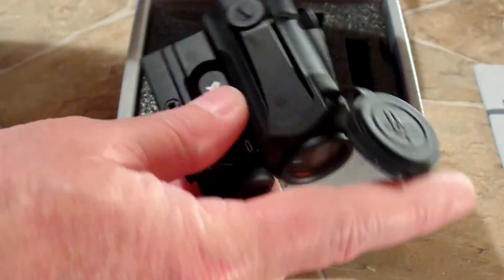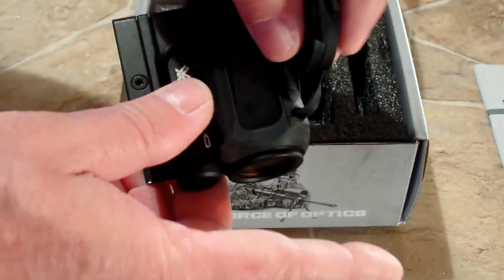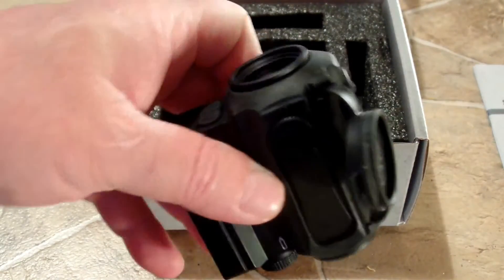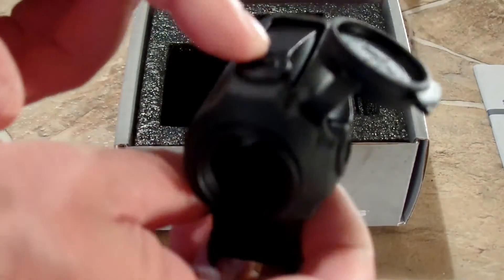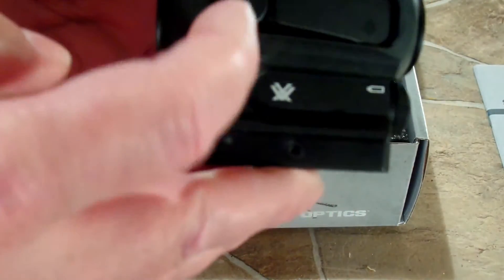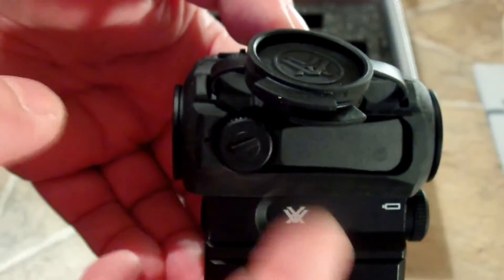You open these up — the lens protectors — and they just kind of snap into place, which works pretty well as far as getting them out of the way. The controls, of course, include your elevation and then the vertical and horizontal adjustments.